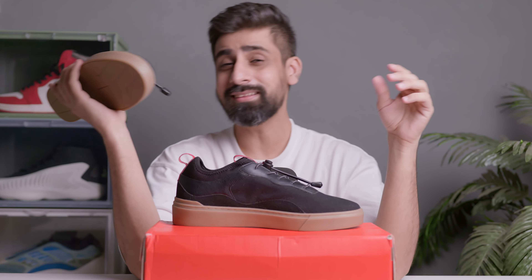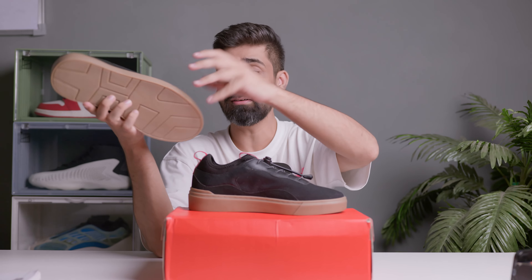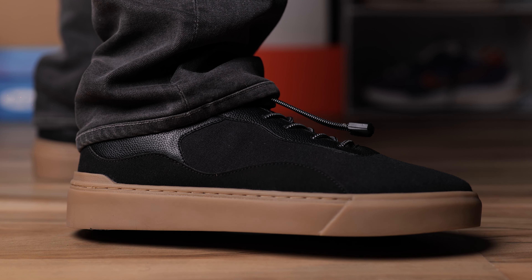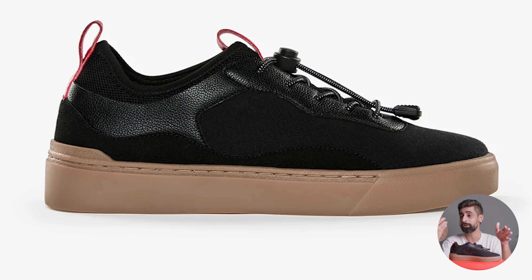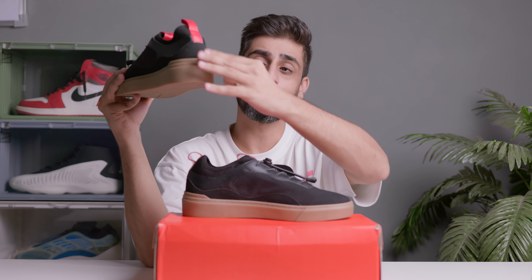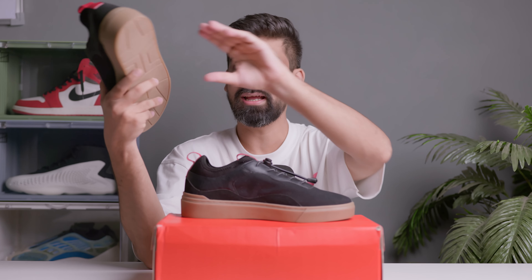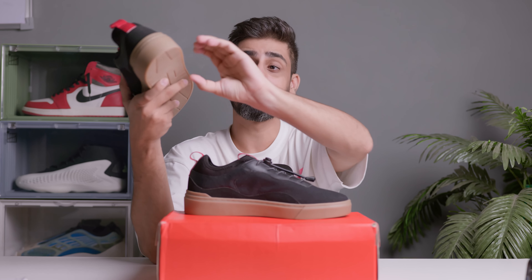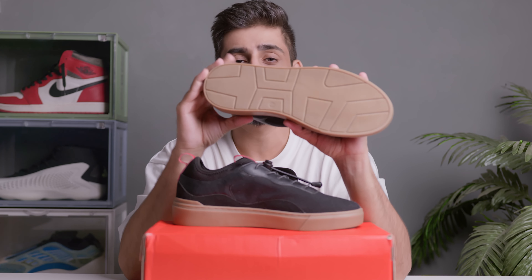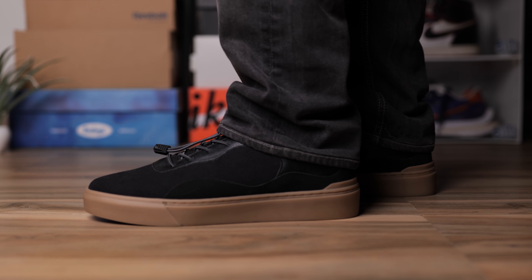The midsole and outsole are 100% rubber material. You get a gum midsole and outsole which gives it a very interesting look. These shoes are a little heavy because of the full rubber construction, but that makes them more durable. The traction pattern looks very good for daily wear.